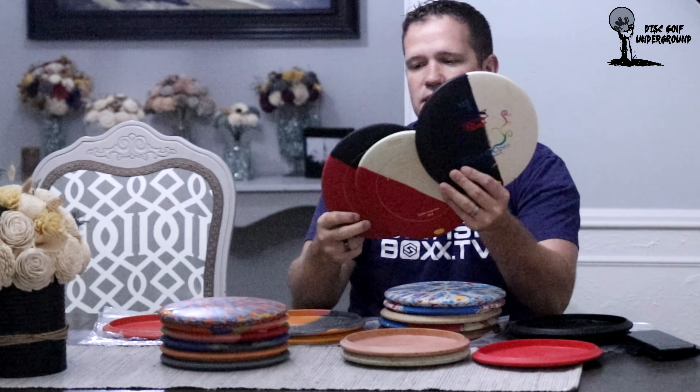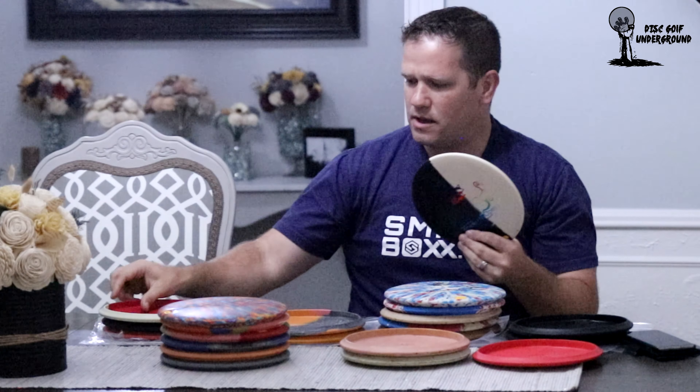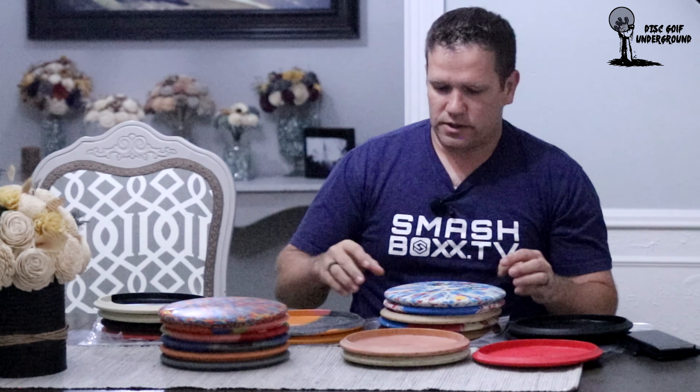Occasionally you can find these discs out in the wild that never got stamped with logos on them — that's just a neat find if you ever come across one. The 2015 disc is when they started using micro granite.